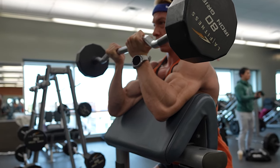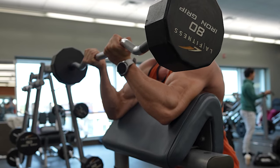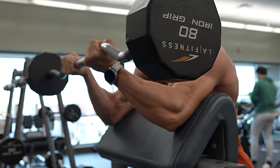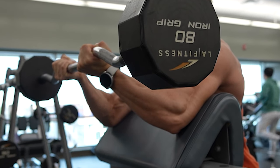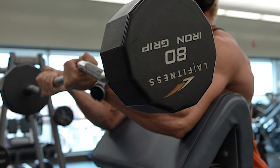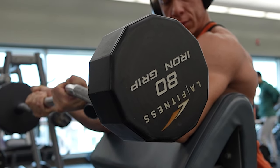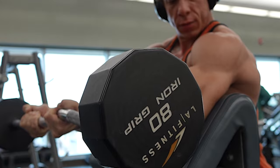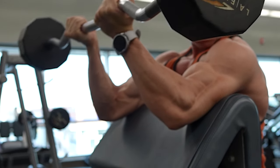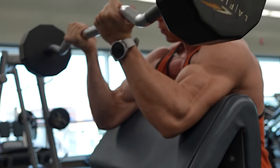While focusing on our target muscles, let's not forget the bigger picture: overall posture and body alignment. Maintaining good posture isn't just for aesthetics, although it certainly improves how you look — it's essential for overall well-being and the prevention of long-term injuries. As we work on our arms today, be conscious of your entire body. Engage your core, straighten your back, and be aware of your foot placement as well.